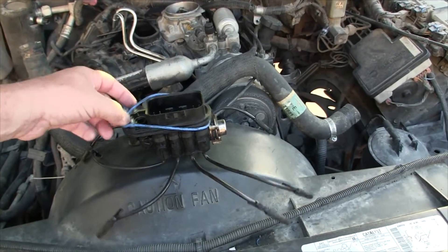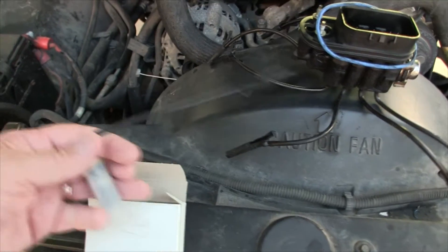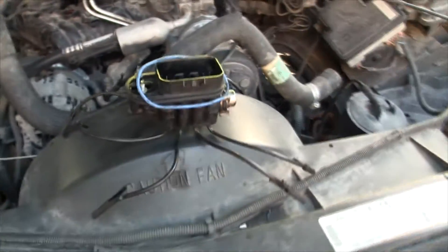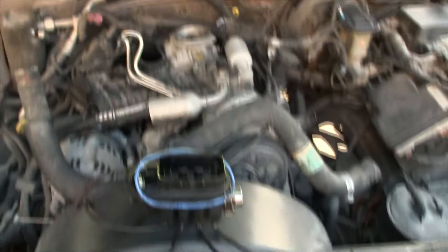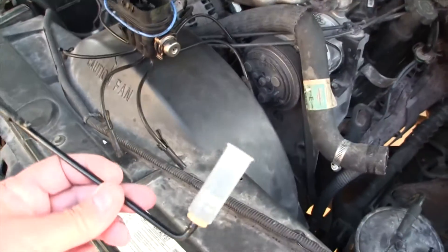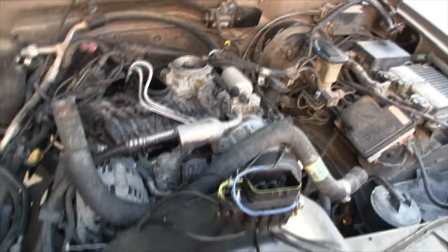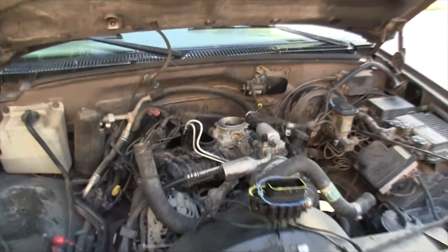Instead of spending $300 on a new injector assembly, I found a single injector online on eBay for $30 shipped to my door. I'm going to replace just number 7 and see if the miss goes away. I didn't want to buy a full assembly and find out there's still another issue. I never did a compression check — I probably should have — but this was $30 and the gasket set was $20. If it works, great; if not, I'll back up and punt.